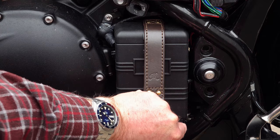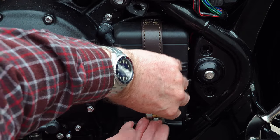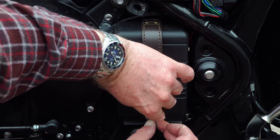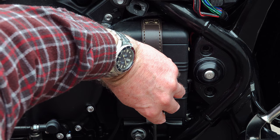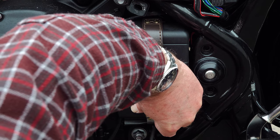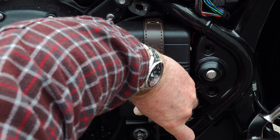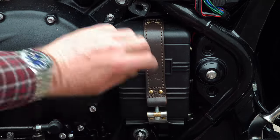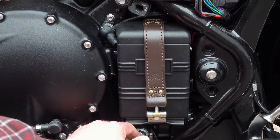I honestly believe that Triumph intended doing something very similar from the outset, but practicality and production issues got in the way, so they opted for the stainless strap. Motown have of course made the black version because black is always popular with motorcycle parts, but personally I think the saddle brown is the one to go for - it just has the right vintage appeal and contrast without being too in your face.